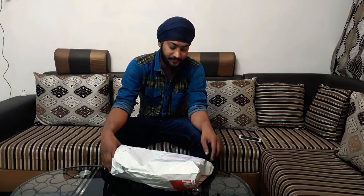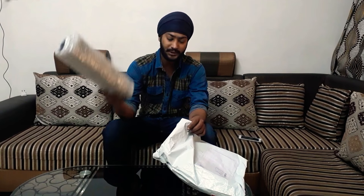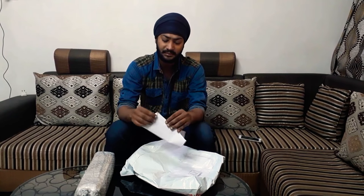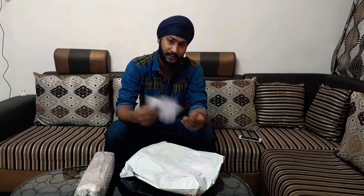I have already opened the packaging first because there is a lot of packaging, like I always say in my videos. Inside the box I found the product along with a bill and a warranty card. I've already set those aside and let's get to business.